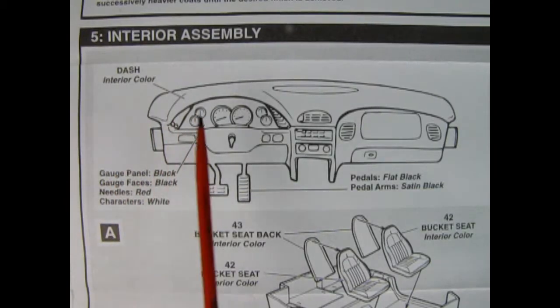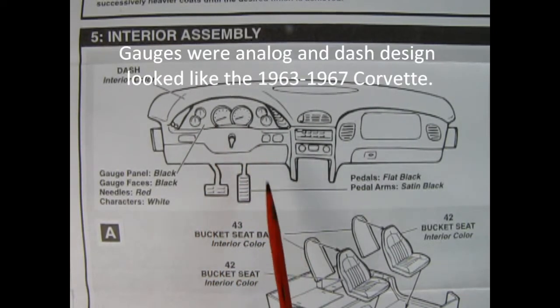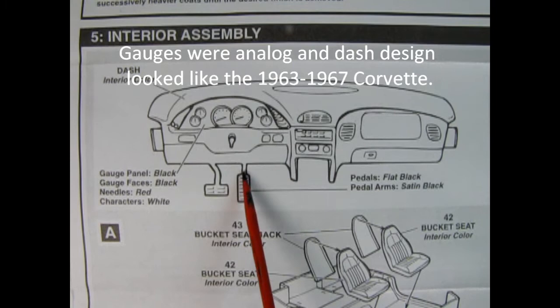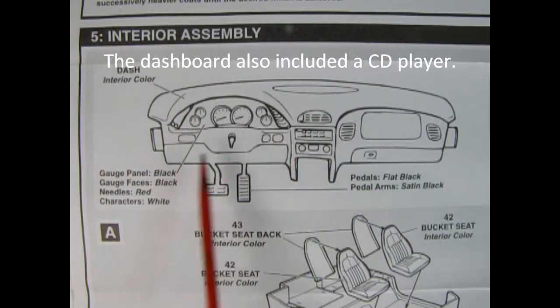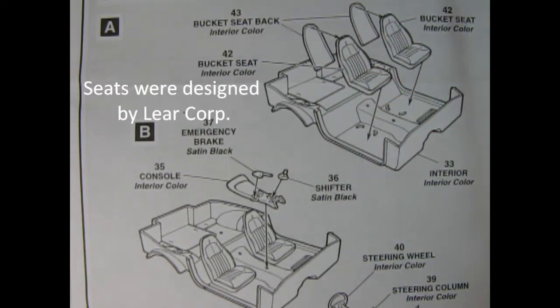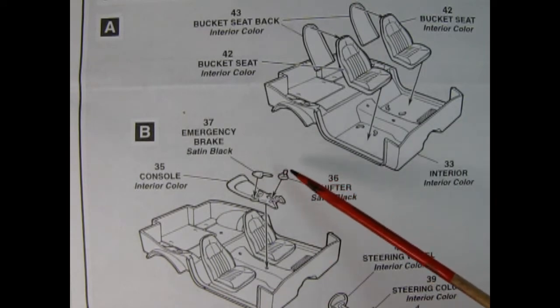Panel 5 shows our interior assembly. We've got our dashboard — the Corvette this year went back to circular gauges, which is really cool — and our pedals down here. This looks to be an automatic because there's just gas and brake, and there's our radio. Panel B shows the interior going together: bucket seats front and back being glued together and dropped into the interior, and our center console being glued in place with the emergency brake and gear shift lever.